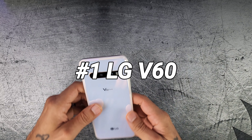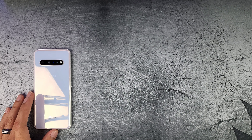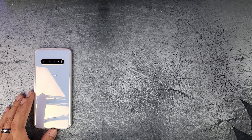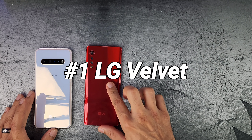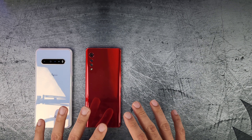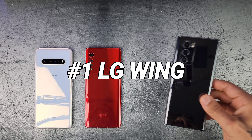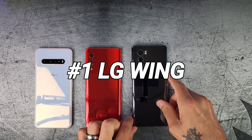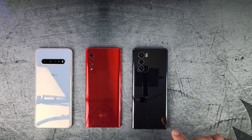Device number one was the LG V60 — this was picture number one. Picture number two was the LG Velvet. This one was taking all the pictures labeled number two. And device number three was the LG Wing — yes, this was number three. Fantastic device.